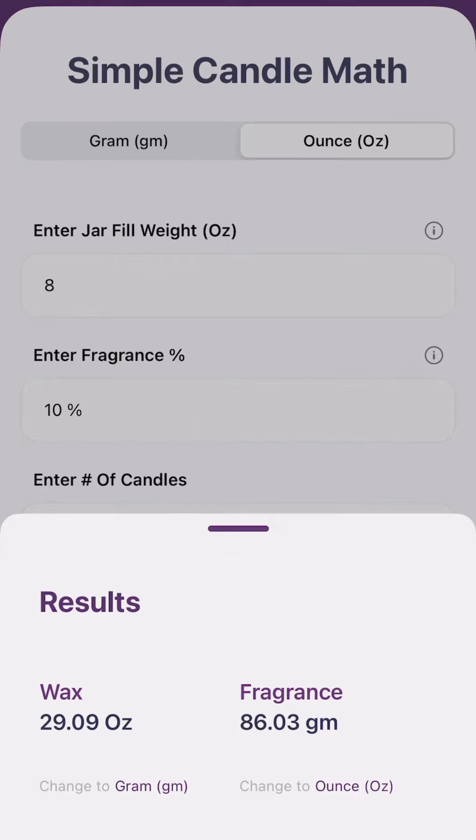I like to do my fragrance oil in grams, so you can just easily click that over. You've got ounces on one side and fragrance in grams on the other side.